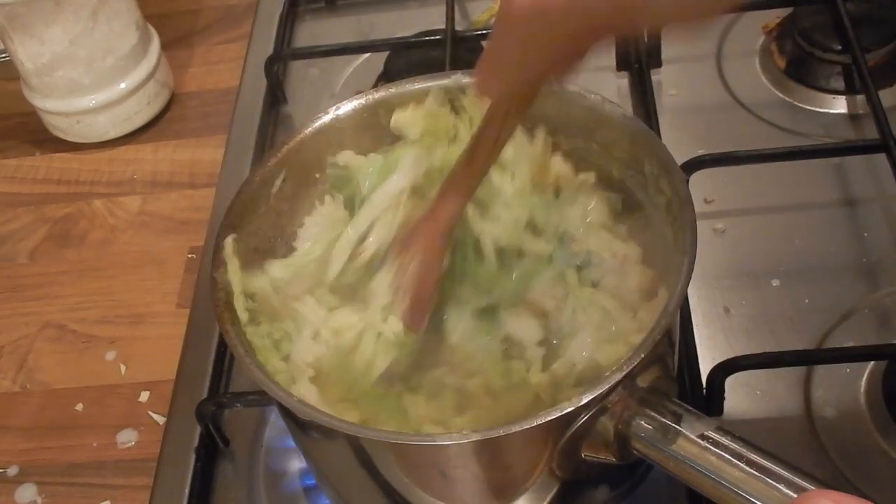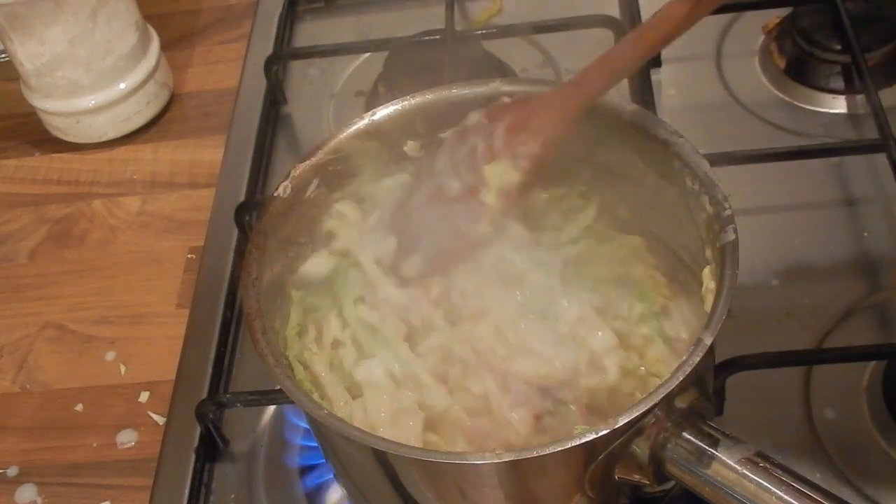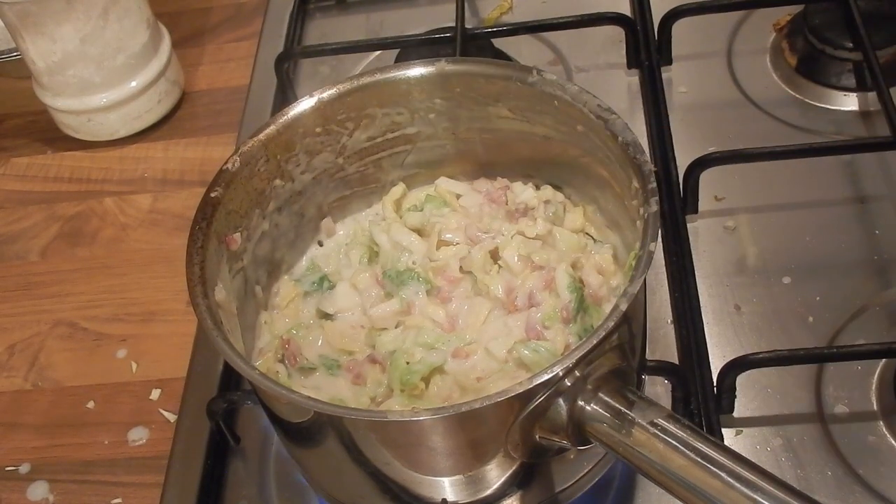Or if you give it a good stir through and then just turn the heat off and pop a lid on, it'll be ready to heat up later. By the time you've warmed it through it will be cooked all the way through.